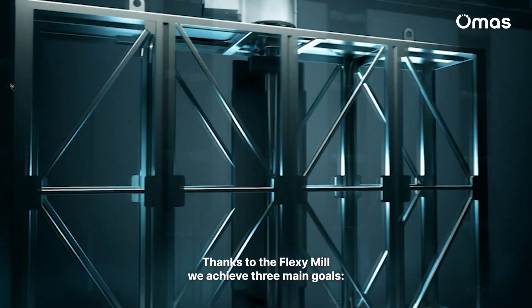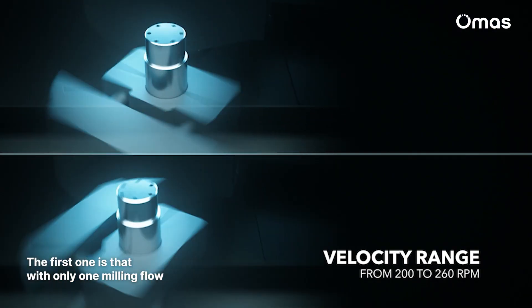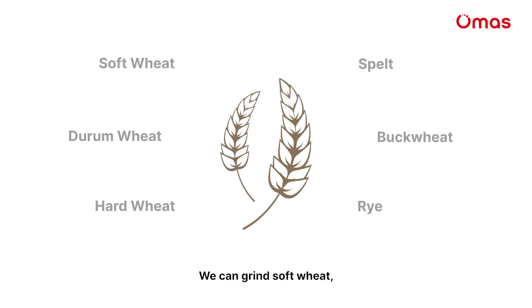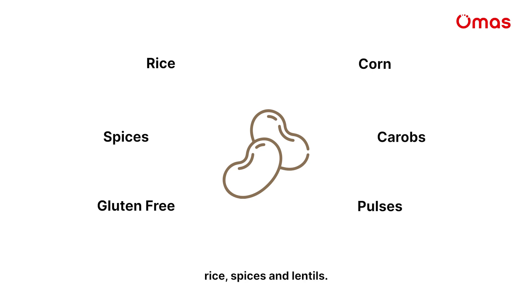Thanks to the Flexi Mill we achieved three main goals. The first one is that with only one milling flow we can grind different types of cereal. We can grind soft wheat, hard, durum, rye or spelt, or we can even build specialty mills where we can grind corn, rice,